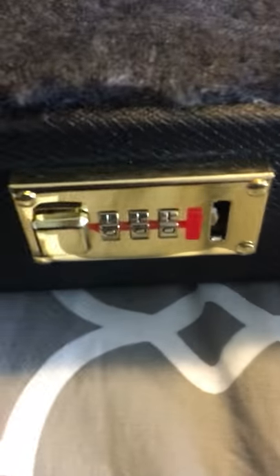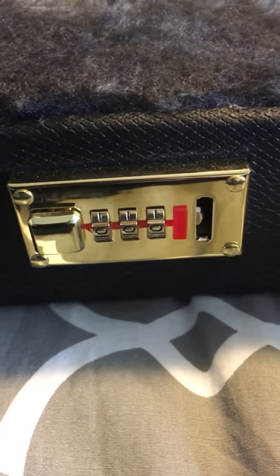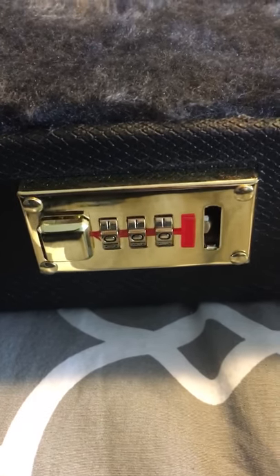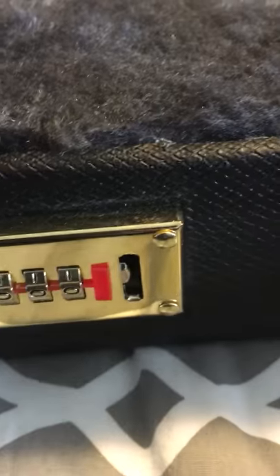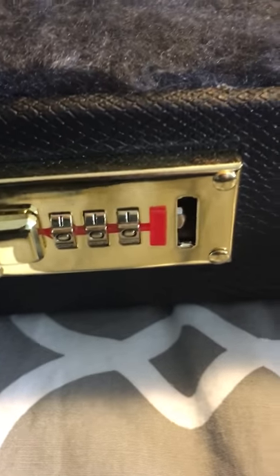Some of these locks are a little bit longer or shorter depending on what year your case is, so you might want to measure it before you buy one off eBay. I bought one off eBay and was lucky it was the right size. The only difference is this one's gold and the old one's silver, but it makes it look a lot better with a new lock on it.